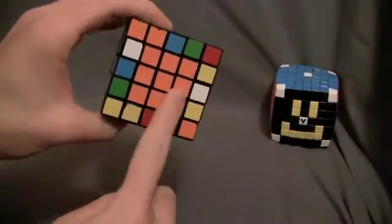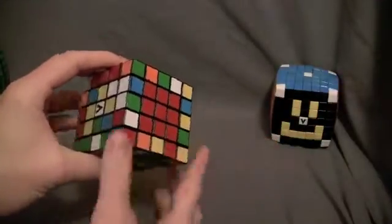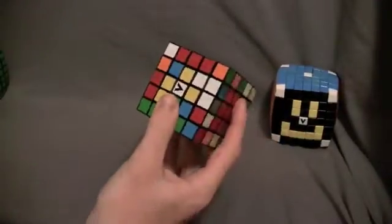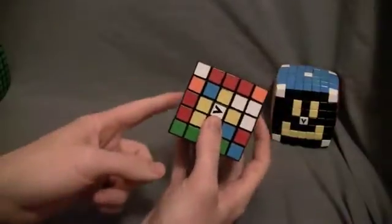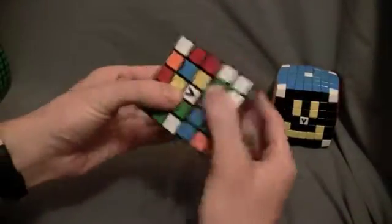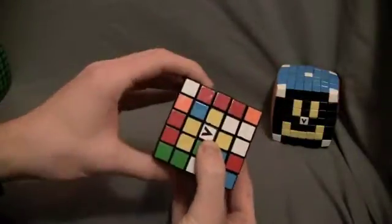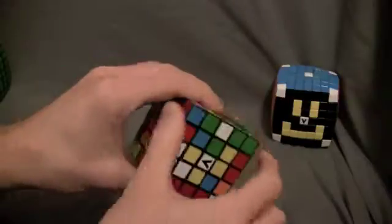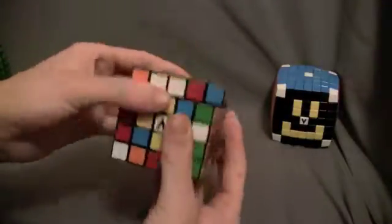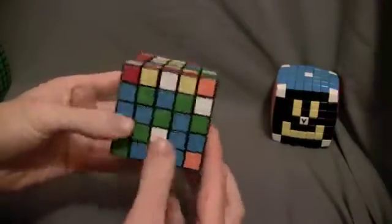Now that you've solved the orange side and the red side, or whichever colors you solved, put the solved centers to the right and left side. We're going to be using the double R and double L layers, and then the front, top, and bottom layers to move the pieces around.